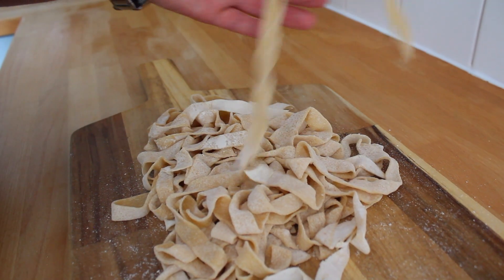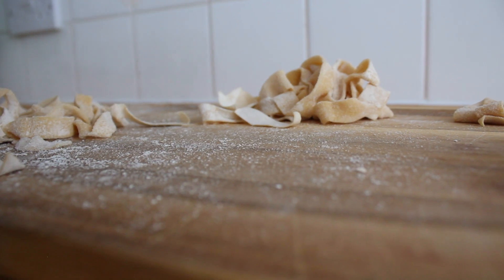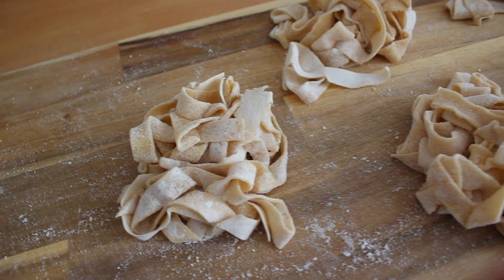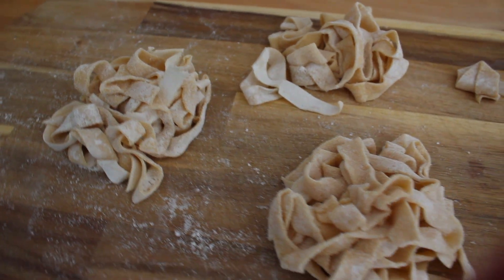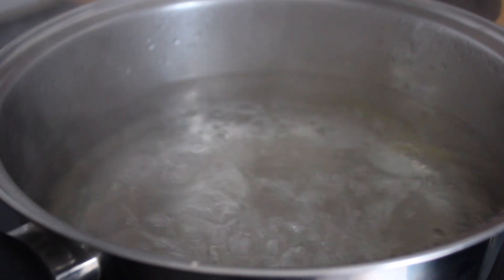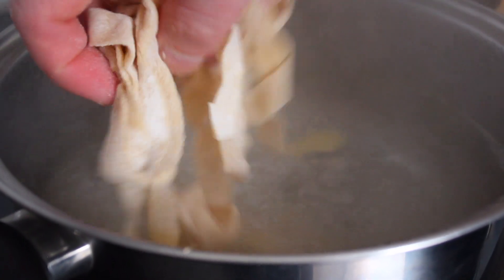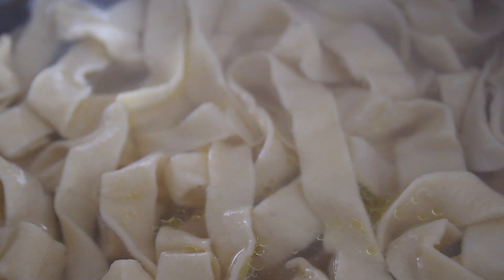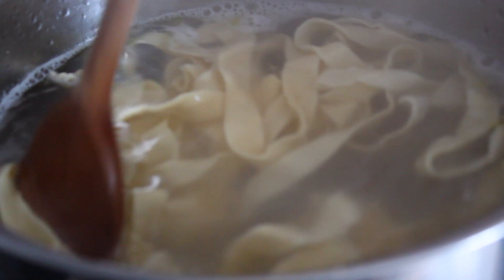At this point you can portion it by making little bundles and dry it out at room temperature, or place it in the freezer and have it fresh whenever you want. Or if you can't wait to try it, just like me, grab a pot, fill it up with water and bring it to a boil. Drop your pasta into the pot with boiling water and cook it for no more than 3 minutes, occasionally stirring.